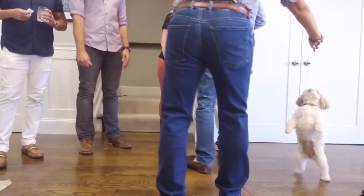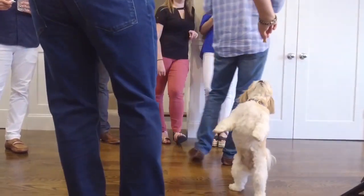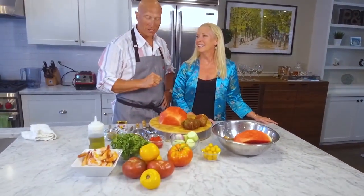You don't serve this at the restaurant? You should. We will. And so what are we doing next? We are going to make a watermelon and tomato gazpacho with our world-famous shrimp cocktail. Delicious.